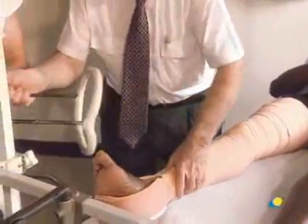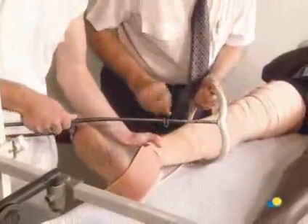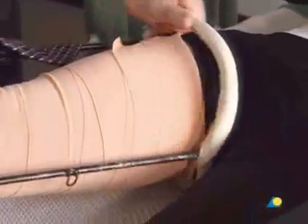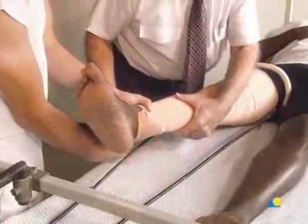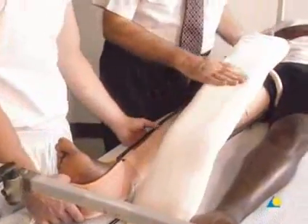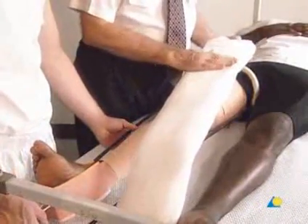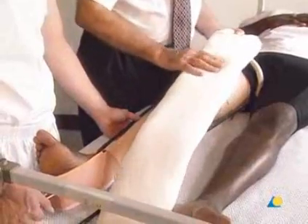The Thomas splint is applied by passing it over the patient's leg upwards to the groin. The cromer wire, which must be very well padded in order to prevent pressure sores, is placed under the patient's leg.